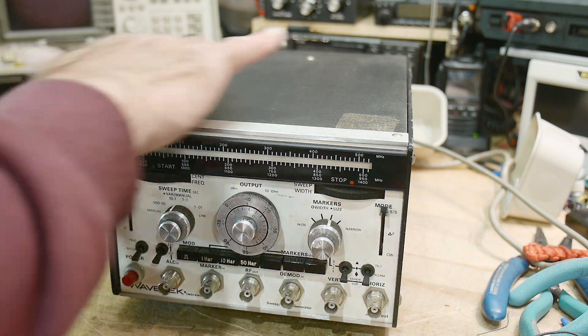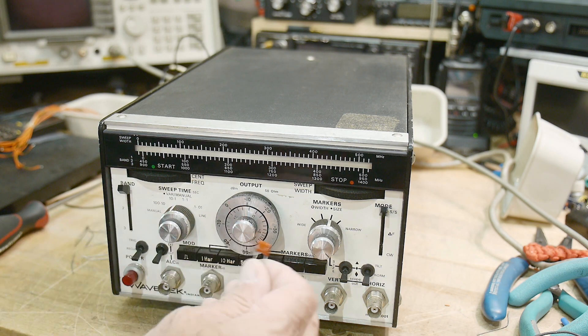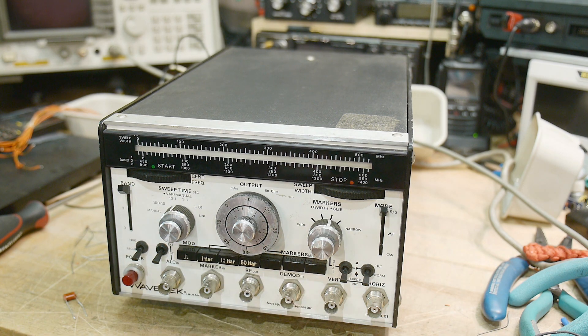I would take it all apart, strip it all down to every single component and stare at every single component as it came out. 'Oh, that's a capacitor. Oh, that's interesting, I haven't seen that kind before.' And as people say, where do I get things to start? Buy something like this and tear it all apart.